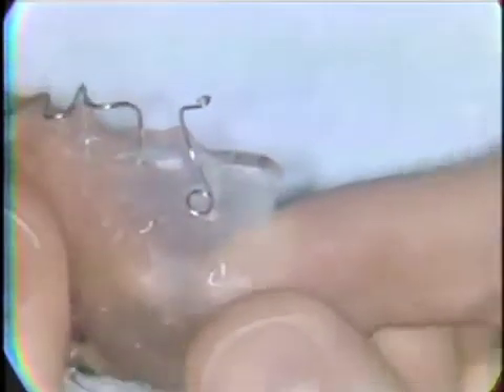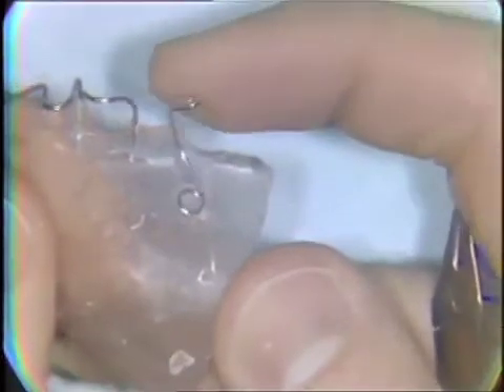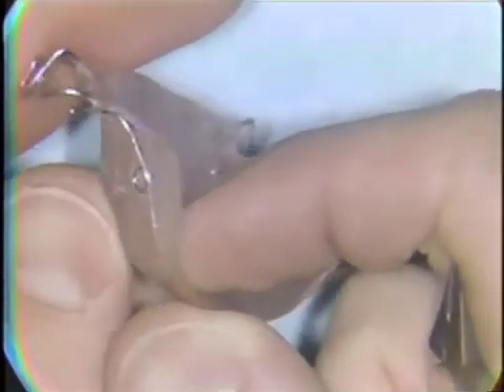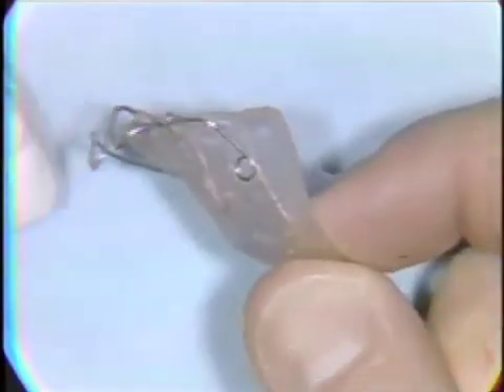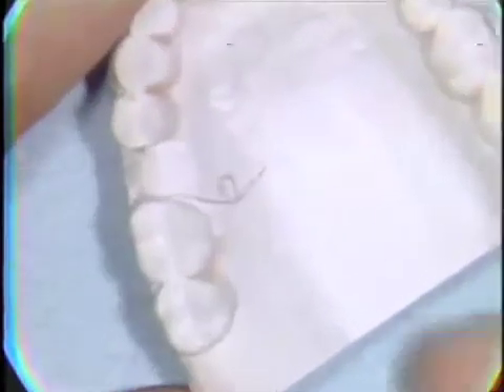Finger springs are constructed from 0.016 to 0.025 diameter stainless steel wire for anterior teeth, and 0.025 to 0.036 diameter wire for posterior teeth. A pencil outline is the important first step in the construction of any finger spring.